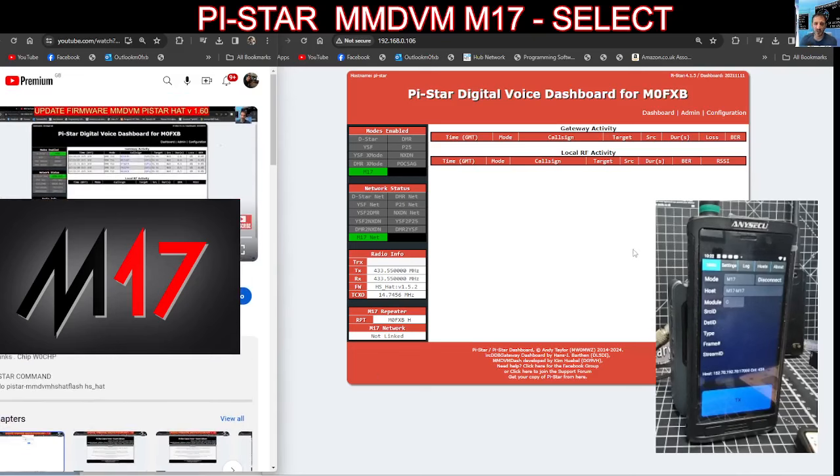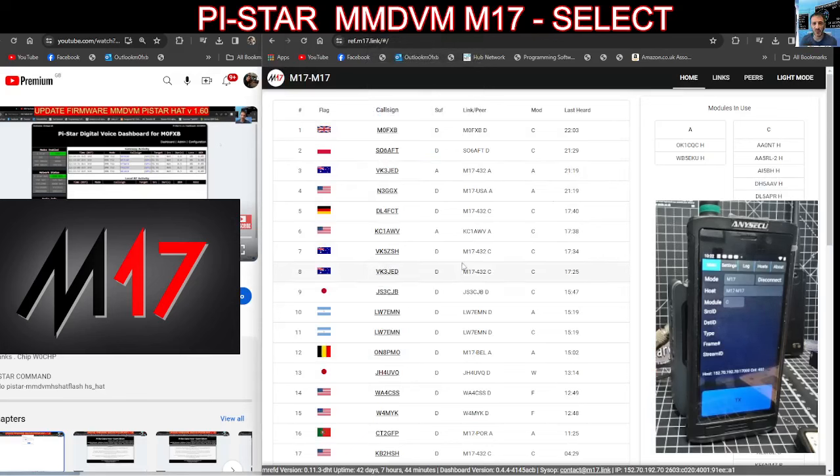How can you tell? Because when it's running, like my one here, if you look here it says firmware 1.5.2 — that's the wrong one, it needs to be 1.5.1. Anyway, now there are dashboards — I know that PA7LIM has made a dashboard and there's a dashboard here.